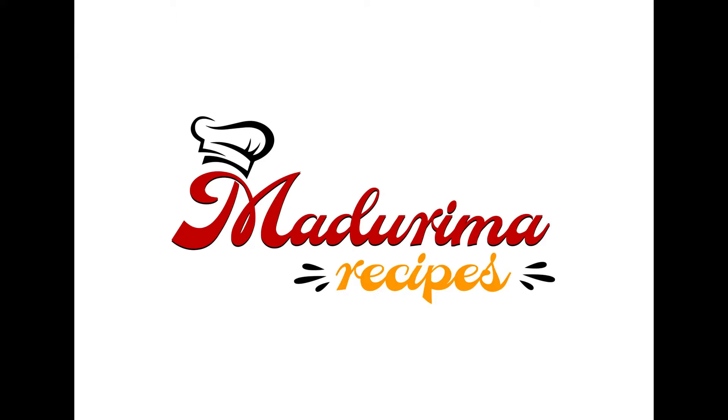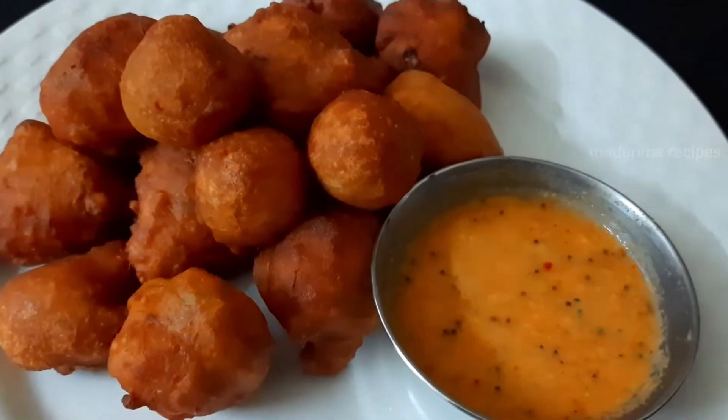Hi Friends! Welcome to Madurima recipes! This day, we are going to make our recipe.